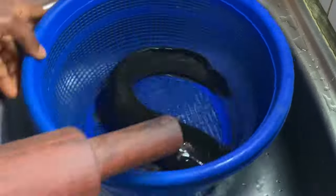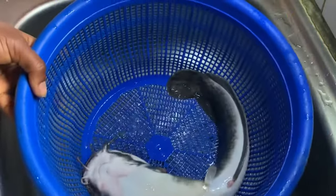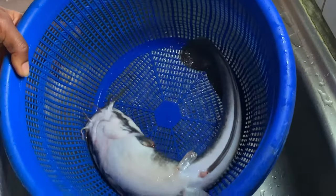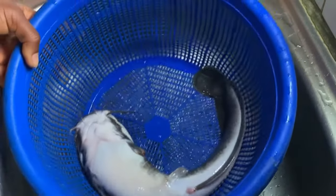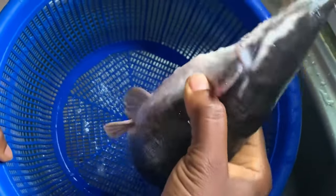I'll be using a rolling pin. If you have a pestle you can use that, or anything you can just hit the head with. You just need to hit it about three times and the fish is dead.